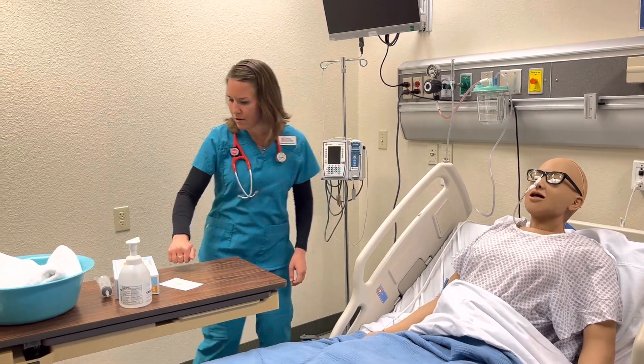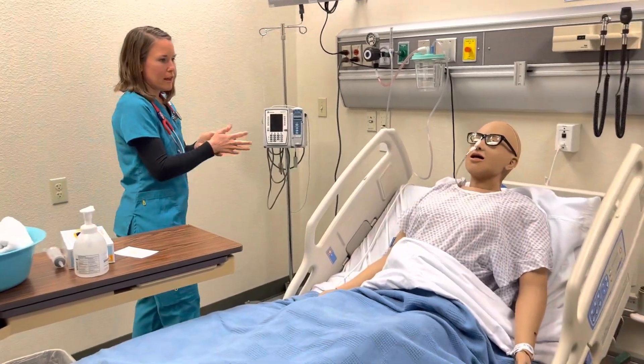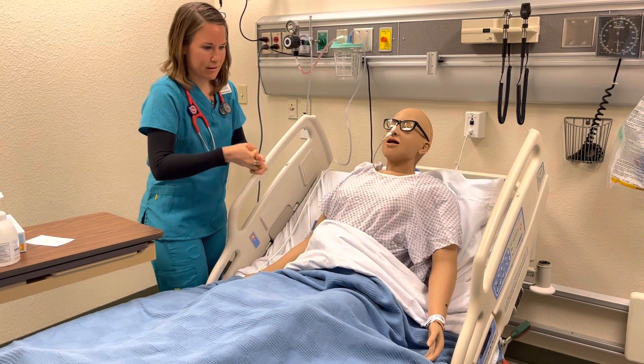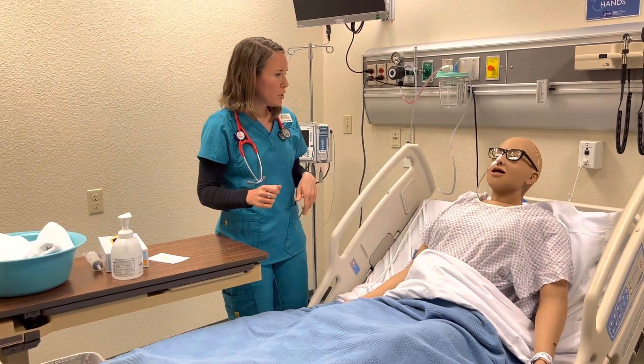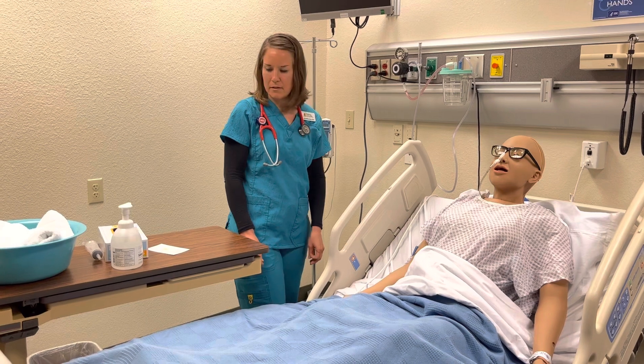So I'm going to come in. Hi there, my name is Ms. Keesley. I'm going to be your student nurse today. Can you tell me your name and date of birth? Jasmine Cavalin, March 4th, 1980. Excellent, that matches. And do you have any allergies, specifically like to latex or adhesive? No, I don't. Okay, sounds good.